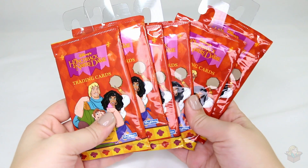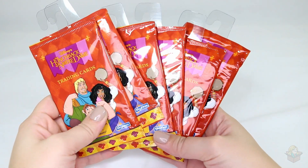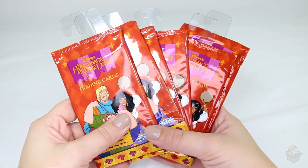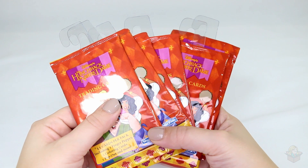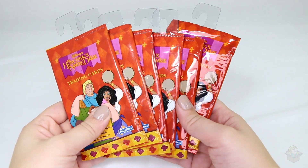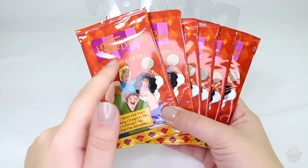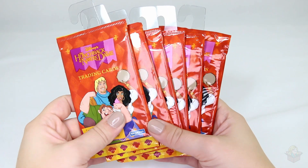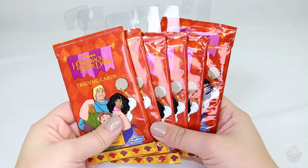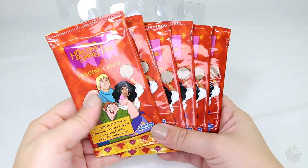Hey guys, so in today's video I'm going to be opening up six packs of these Hunchback of Notre Dame trading cards. I was so thrilled to find these because you don't see merch for this anymore. It's such an underrated movie and I liked it as a child, but it's definitely not one of my favorites because I was more into the princessy movies. I had dolls like Barbie-type dolls of Phoebus and Esmeralda and I love those dolls so much, and I really really like the movie now as an adult even more than I did as a kid. I think it's great and I love the music, so I was so thrilled to find these in the store.